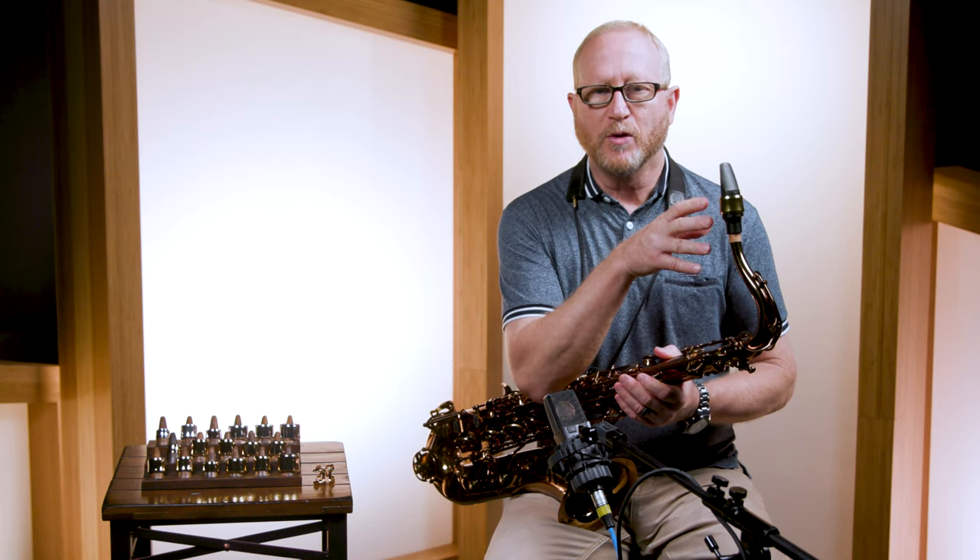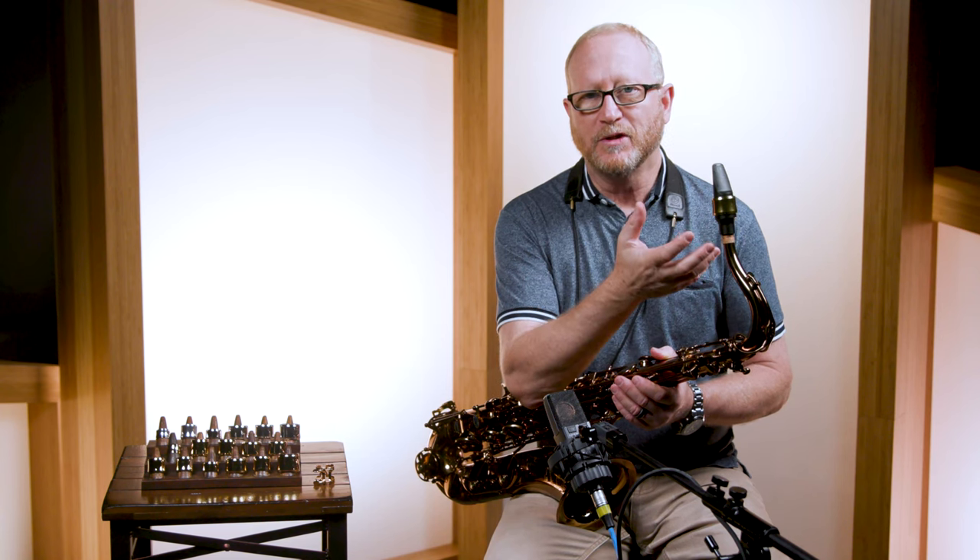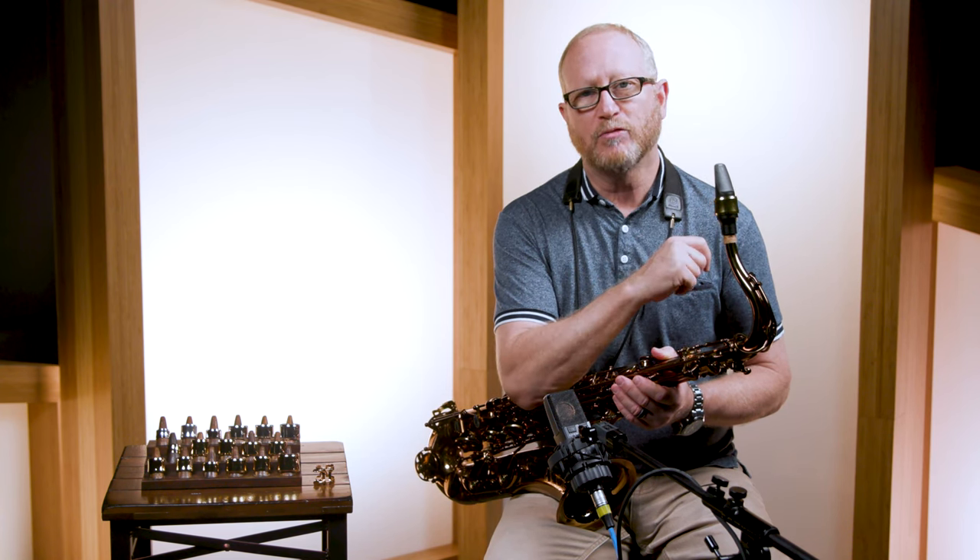I always say that the mouthpiece is the most important part of the sound — that's where the sound starts. But you have to have the reed, so the reed is the second most important part. And then the ligature, I think, is the third most important part. So if you're looking to upgrade your ligature, the Power Ring is a great choice.